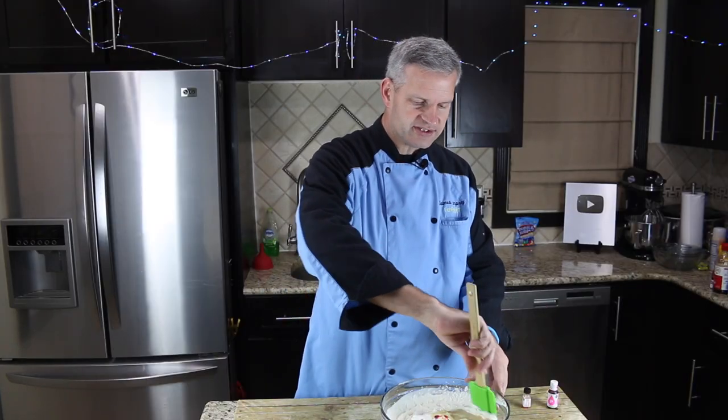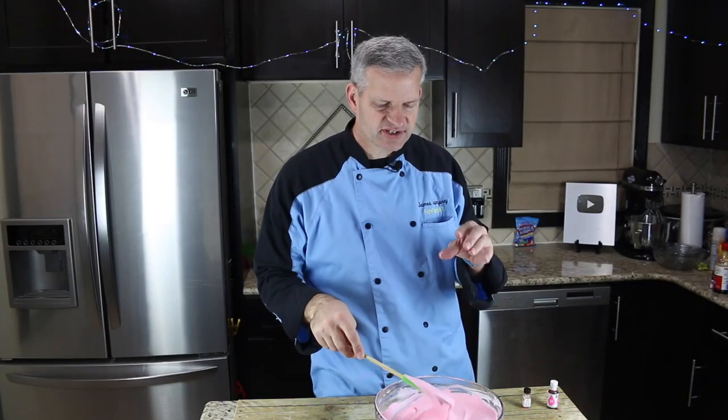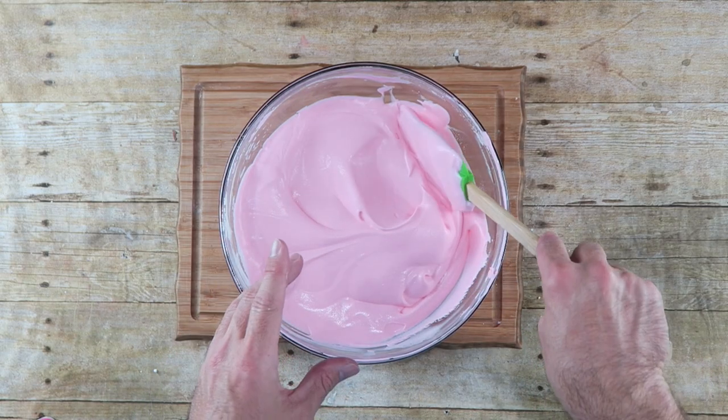And we're just going to fold all this in until you get a nice, consistent, even color.